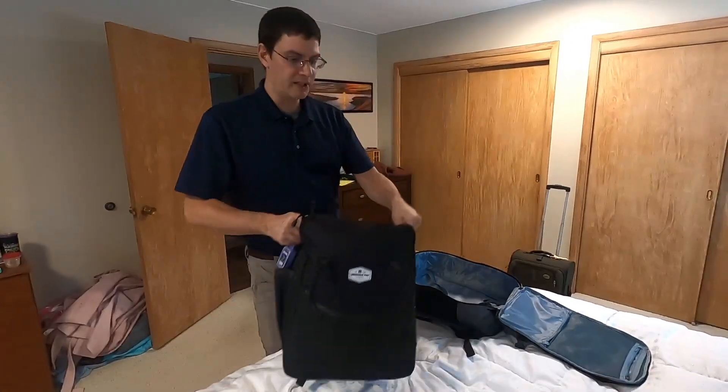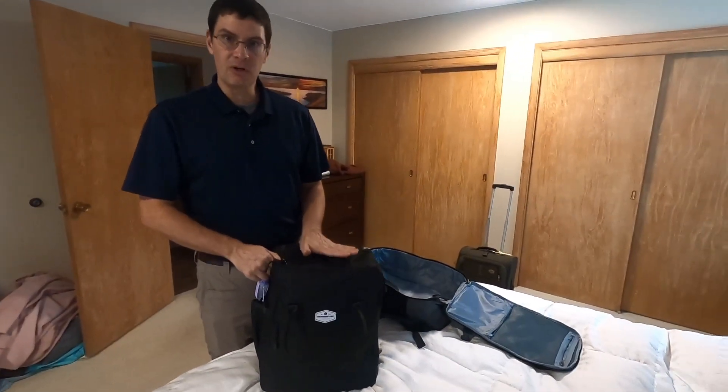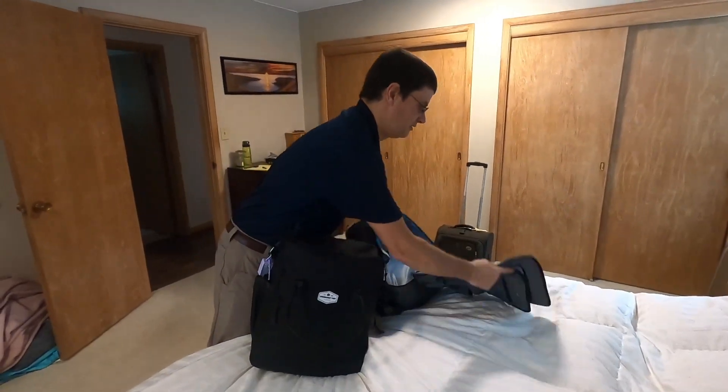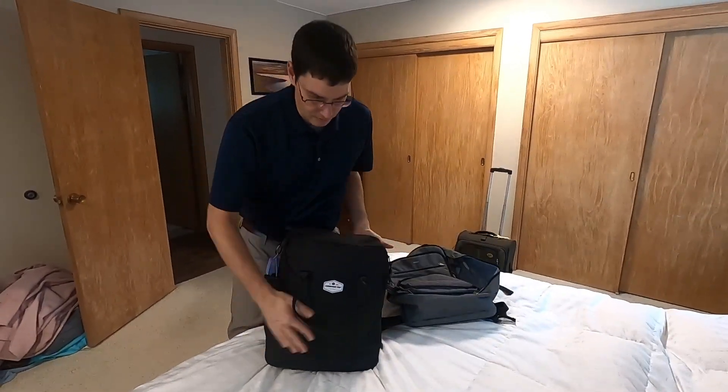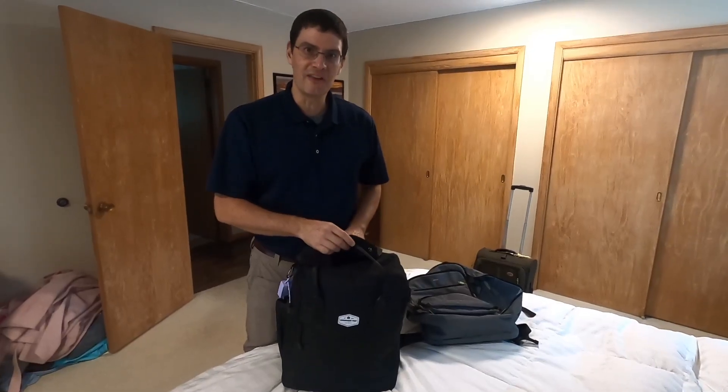The biggest difference between these bags: high quality, high organization. With the WANDIF you get all these extra pockets that you don't get with the Under Seat Pro. So you make the decision — what would you rather have?